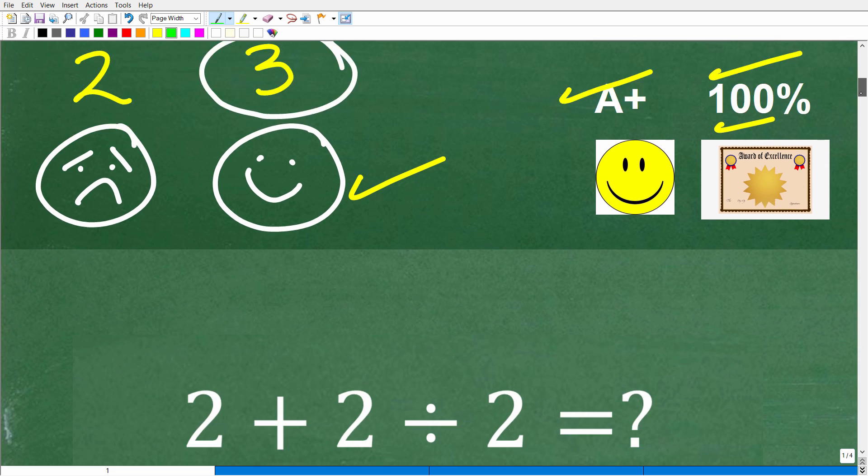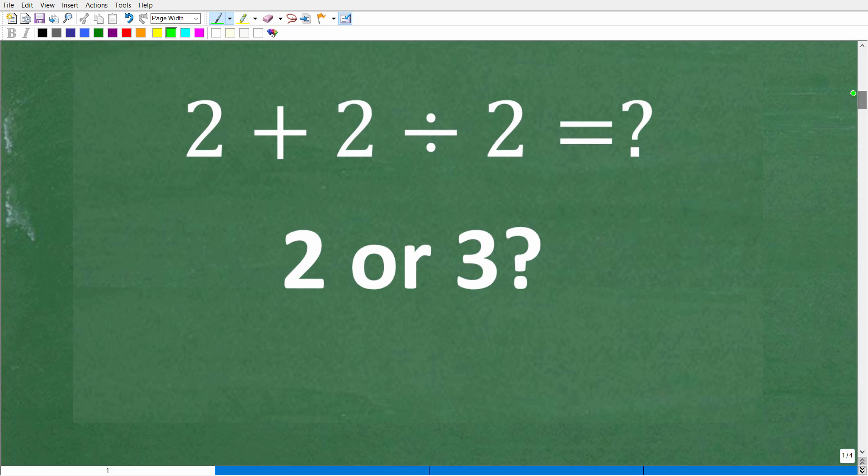Either way, we're going to review exactly what's going on here, because some of you who got two as your answer might be saying, 'Hey, Mr. YouTube Math Man, I didn't do anything wrong. I know how to add. I know how to divide.' And I have no doubt that you know how to add and divide basic numbers.